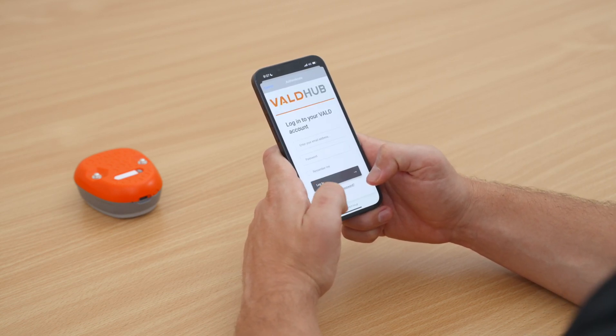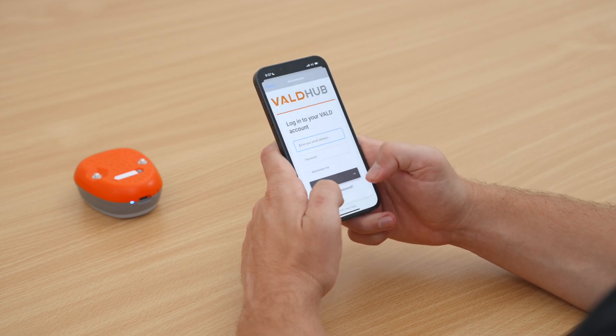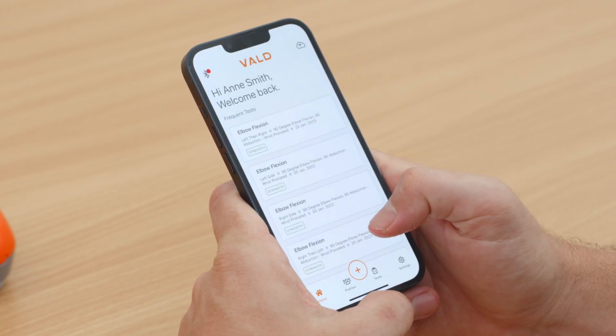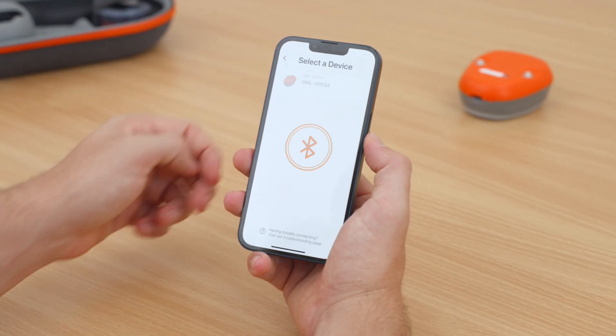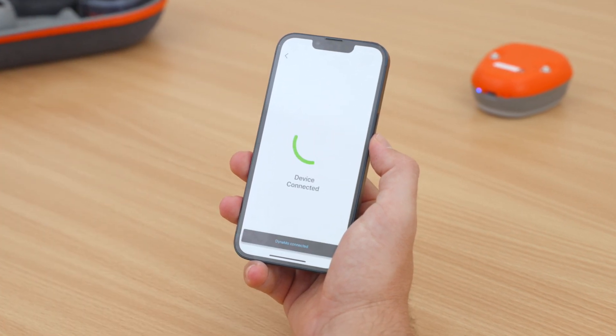From the welcome screen, you can follow the prompts to create a profile and conduct a test. The app collects your results and data when connected to a Dynamo device. To pair your devices, ensure that you have Bluetooth enabled on your mobile phone, then tap the Bluetooth button in the top left-hand corner of the Dynamo app. On the pairing screen, select Dynamo Lite to pair your device.